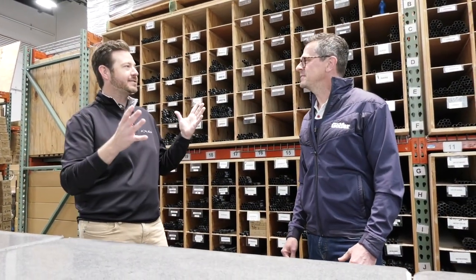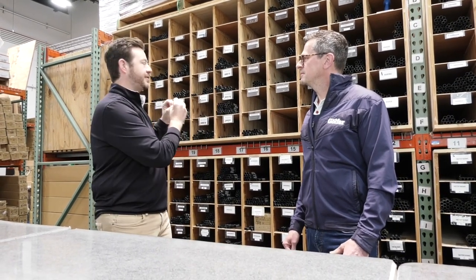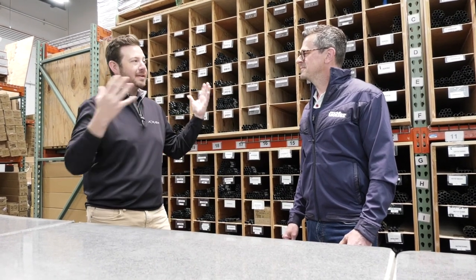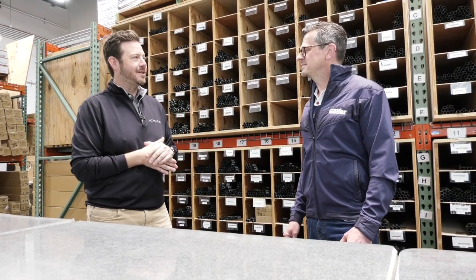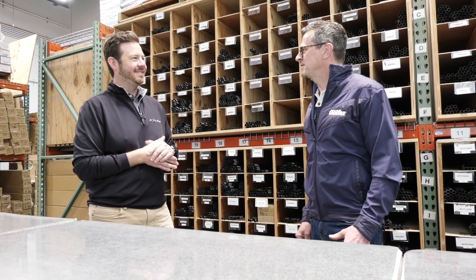That's kind of start to finish — you've seen the Enzo process, the testing which is more R&D, how we make them, and how we ship them. That's the nuts and bolts of Fujikura Composite America. Wow, that's absolutely amazing — I can't believe what's involved in making a golf shaft. I really appreciate your time. A little fast and furious, but I hope it gave you some good insight.